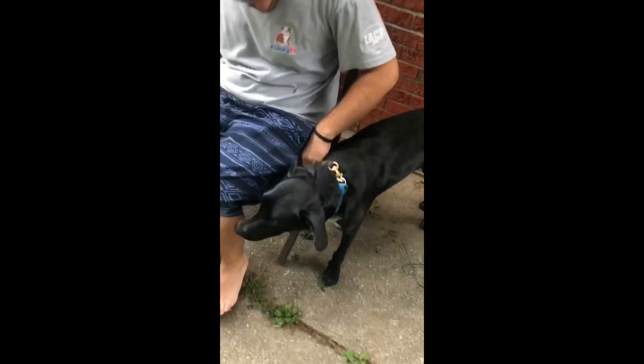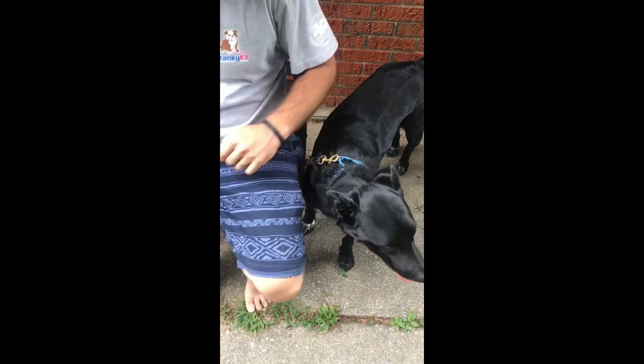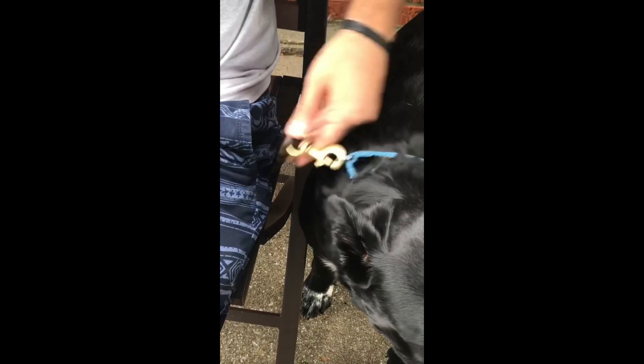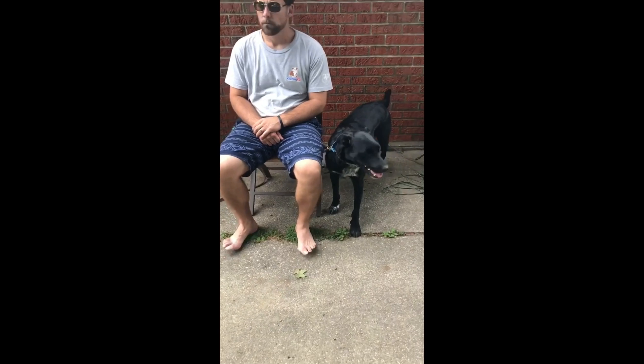To sit on the leash, you want to shorten that leash up really short — to where the dog cannot move. Just to zoom in here, that leash is probably only about four inches long from your hip to that clip. Turn that towards you — good job. You basically are just going to restrict the dog's movement at your side like that.